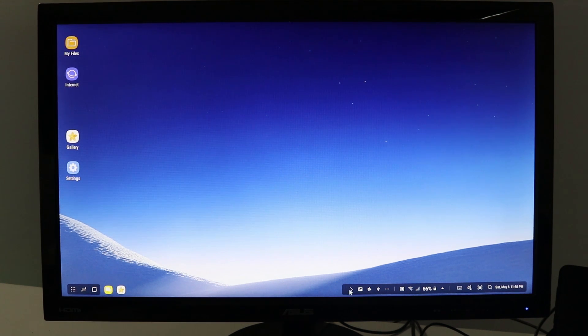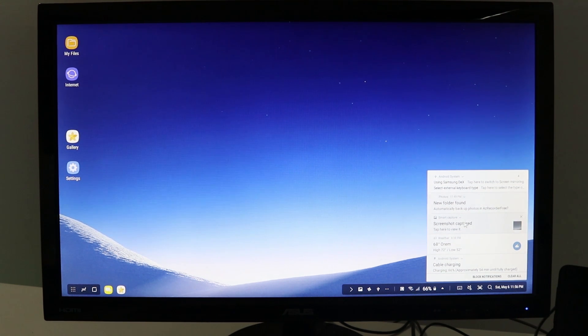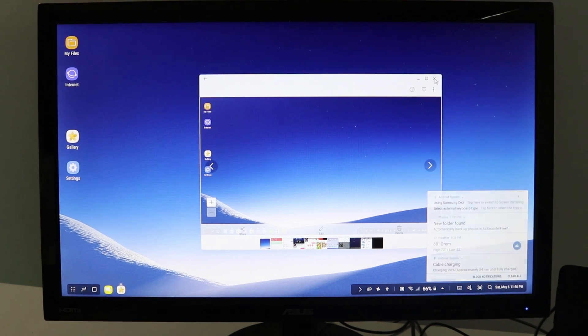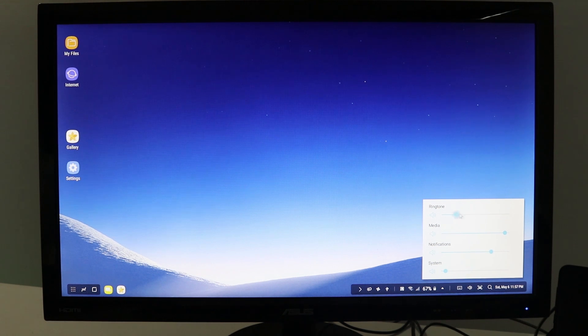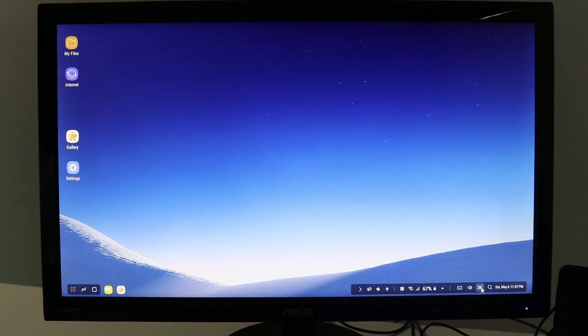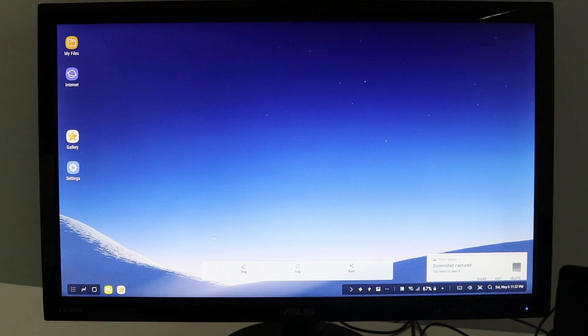On the right side we have our notification panel, which I can hide or pull back out. I can click the three-dot menu to see all notifications and select one to pop up whatever application I was using. Over here I have other options including Wi-Fi, network, and power — and we can see the phone is charging. You also have the option to plug Ethernet into the back of the DeX station. There are keyboard settings, sound settings, a screenshot button where I can draw, crop, or share, and a search button.